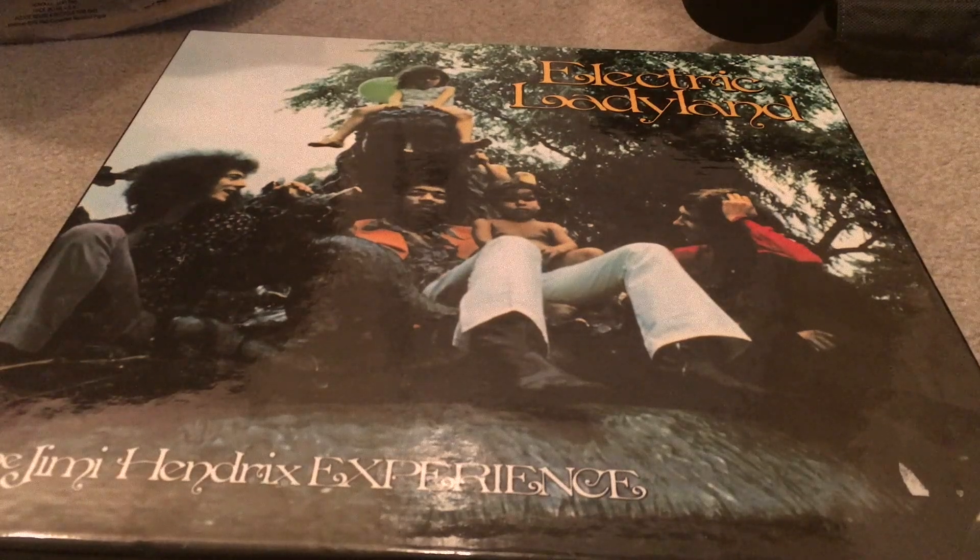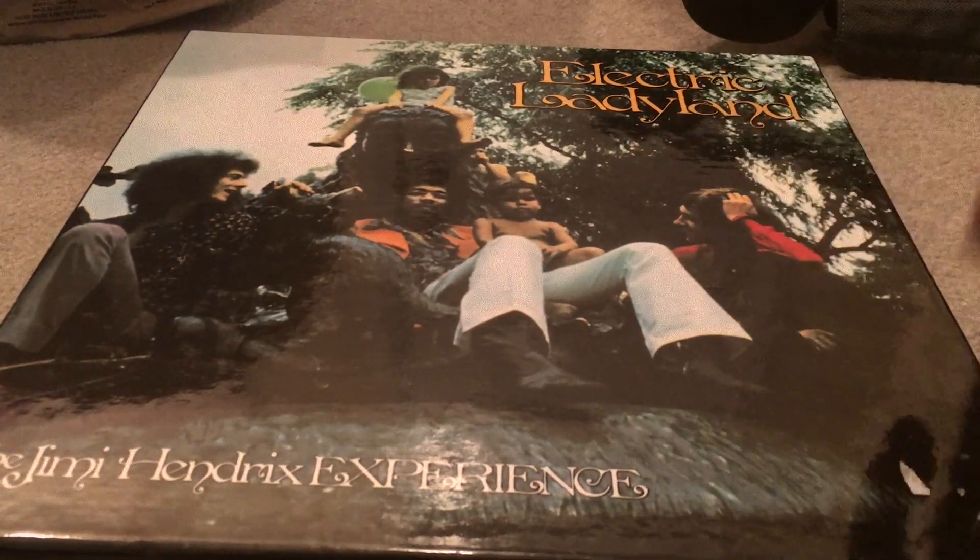Hey guys, welcome to the unboxing of the Electric Ladyland Deluxe Edition. We just got this — it retailed brand new for about a hundred bucks, but I got it from Amazon Warehouse for like 70. This is the Electric Ladyland Deluxe Edition by the Jimi Hendrix Experience, the vinyl LP set.